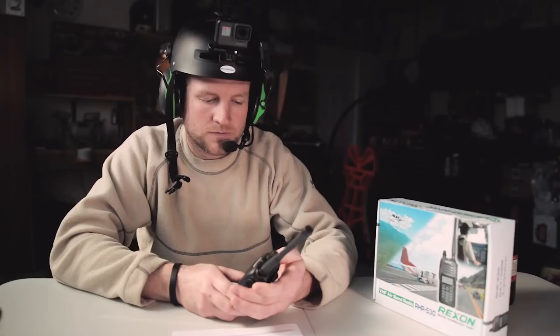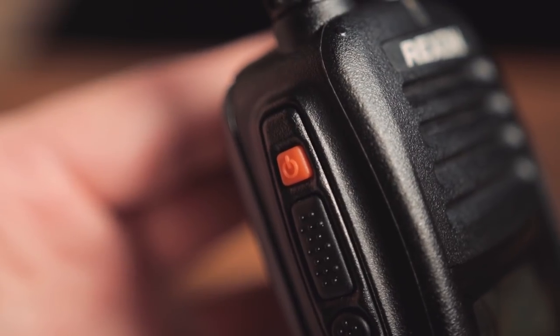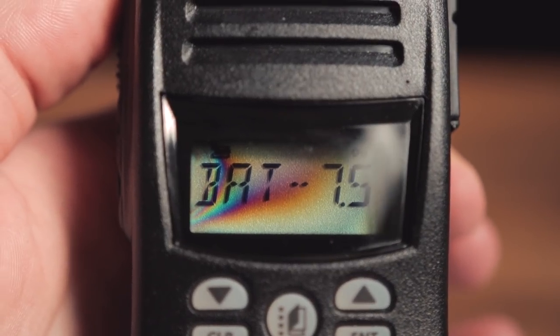Tip number one. I came across this one by accident, but I find it comes in really handy when you're flying. If you're trying to check the battery level on your Rexon, all you have to do is tap the power button, and then you're going to get the LCD screen with big letters telling you the battery and how much percent is left.